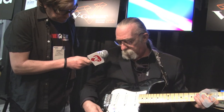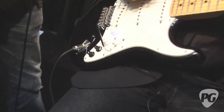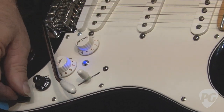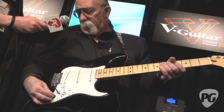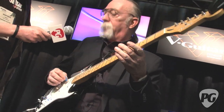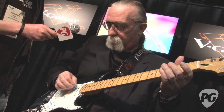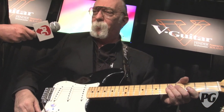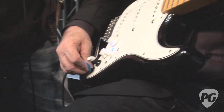How many tuning options are there? Let's see — there's a drop D, there's a G, there's a D, and then there's the baritone which I just love. And then there's another D tuning with a minor 7 in the top. So there's probably six different tunings.